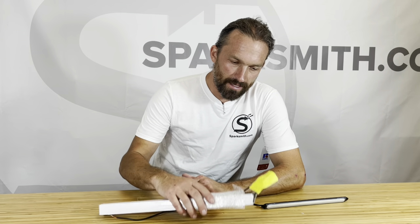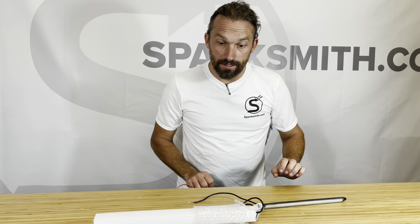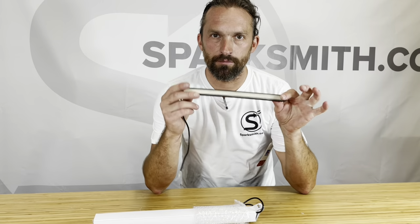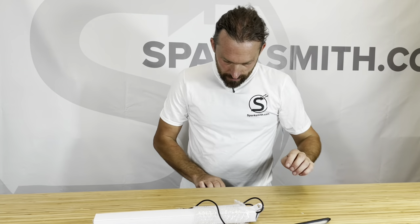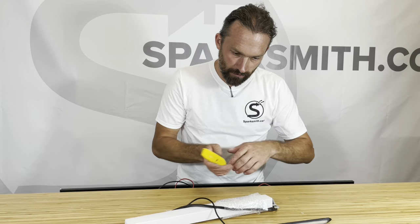Hey everybody, this is Brandon from Sparksmith. I wanted to drop a quick line — latest update on the 2.0 grill bars. These are the latest samples that just came in from UPS a few minutes ago, and I'm going to show you the differences between the first pre-production samples that we got compared to these latest versions.